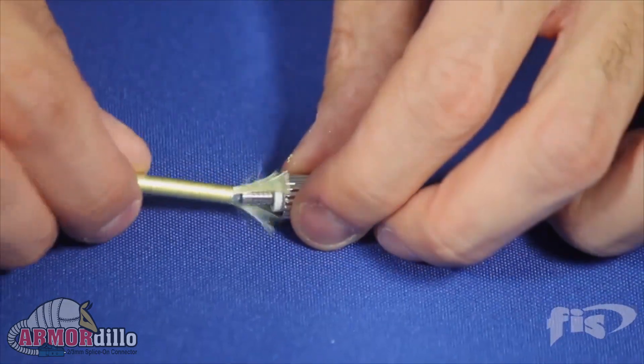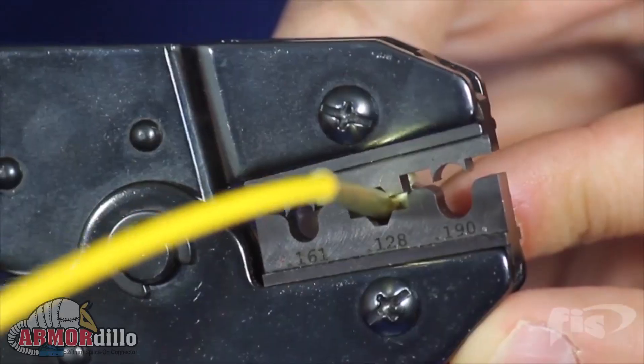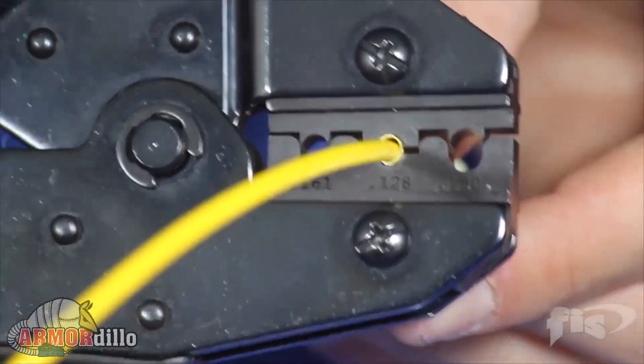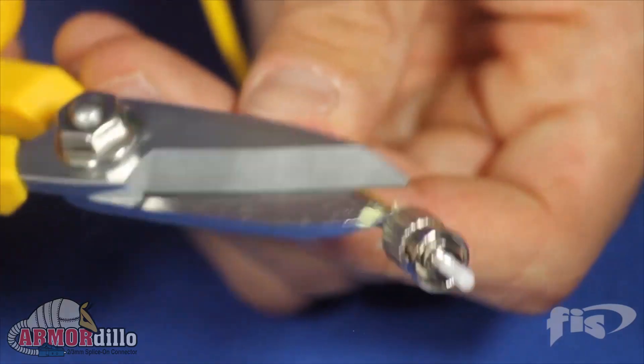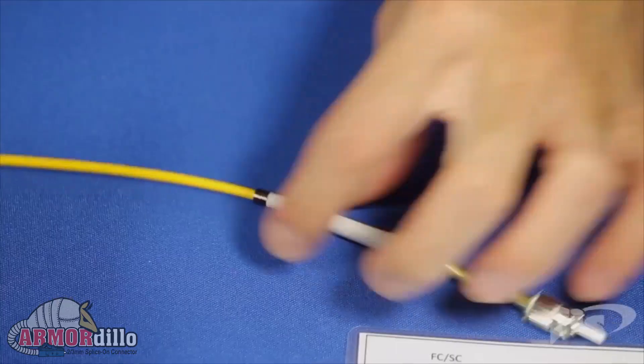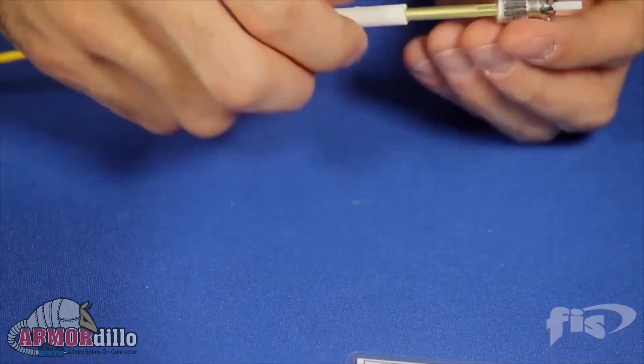Now comes the armor in the Armadillo. A brass crimp sleeve, exclusive to the Armadillo, then slides up to the back end of the connector, protecting the splice permanently with no chance that big fingers can hit it and break it when working in a patch panel.